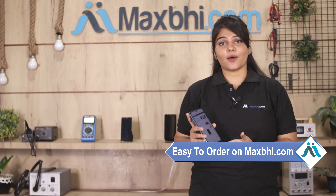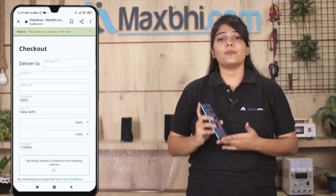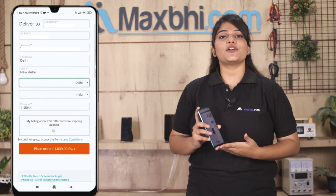Visit our website Maxp.com, go to the product page and click on Buy Now. Enter your name, mobile address and click on your order.